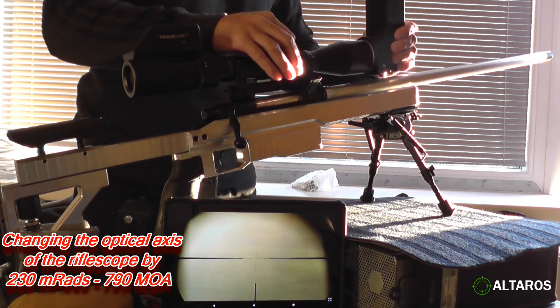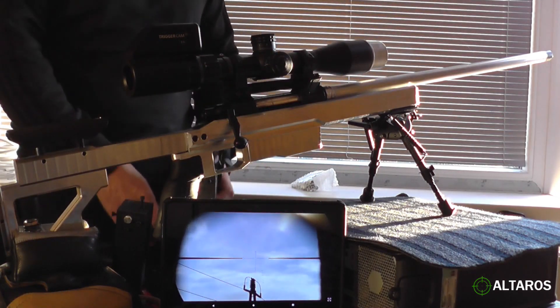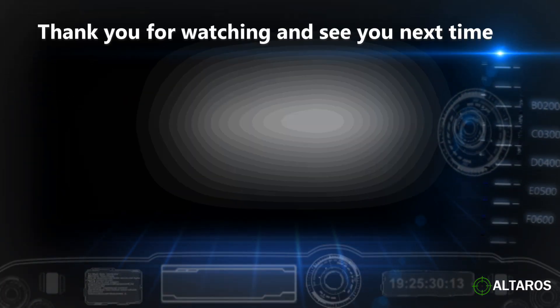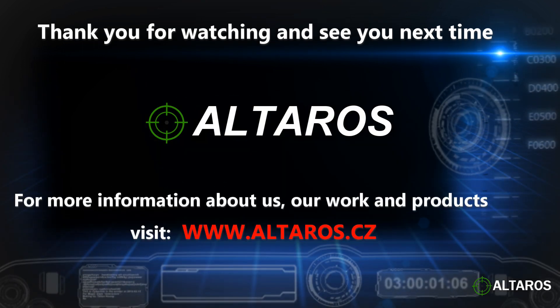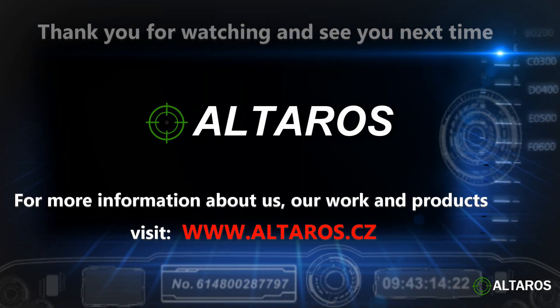And completely without the MOA Booster or periscope device.